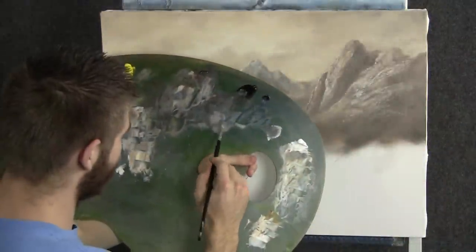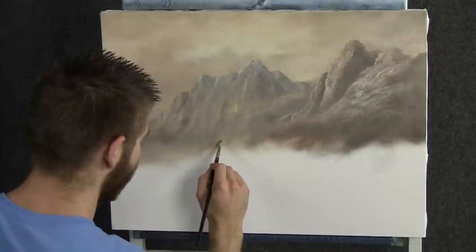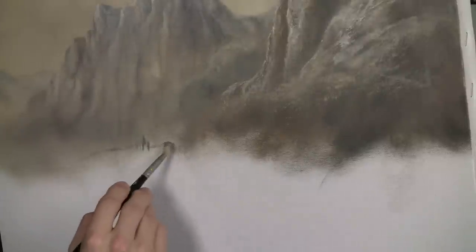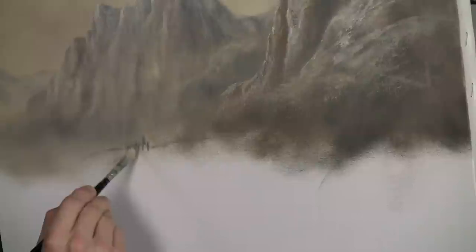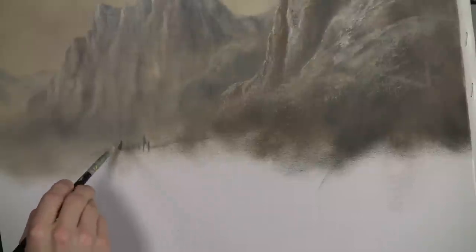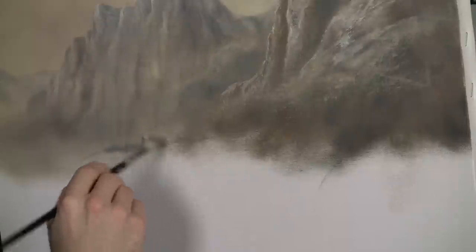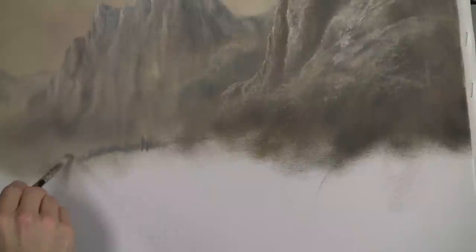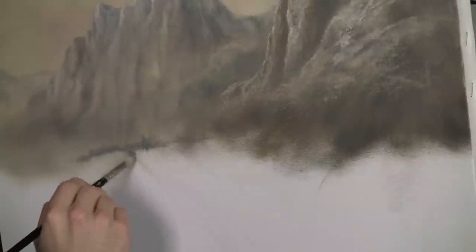Next, with a nice light gray color on the filbert brush, let's just drop in some beautiful trees back here. We don't want too many, just a few — maybe we'll give ourselves a little sketch right there. They're very small. This helps to create a lot of detail and interest in the painting. We'll want to do several layers of these as we work across this horizon. This builds a lot of depth and just makes it nice.